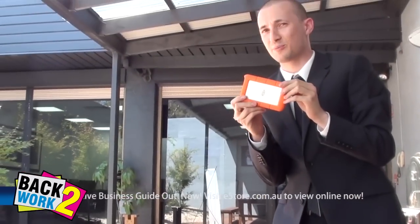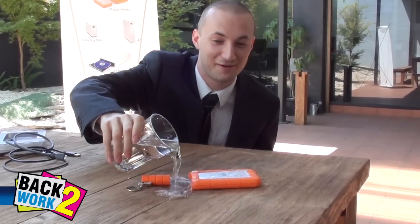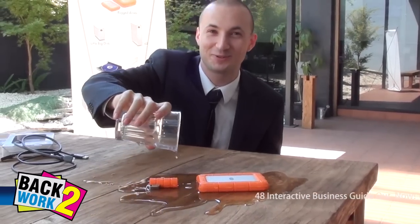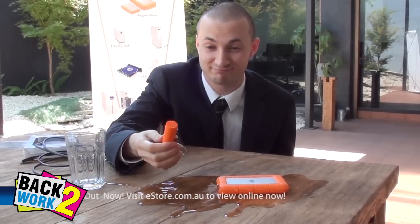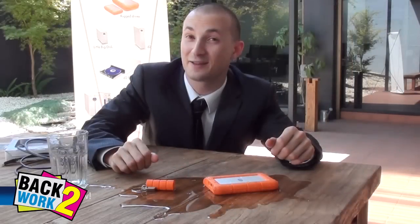Now let's test its rain-proof capacity. We're going to do a bit of a rain test on both the Lassie Rugged USB hard drive and the Lassie Rugged Key, because people do this to their devices all the time — it can be useful when you're in the rain. Still all good.